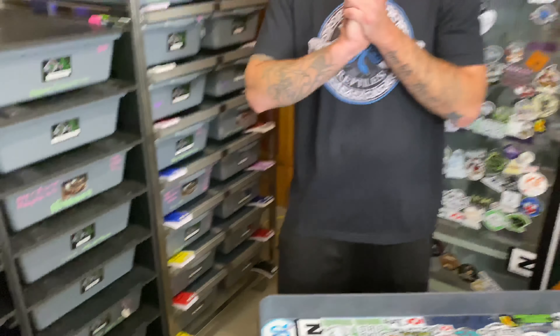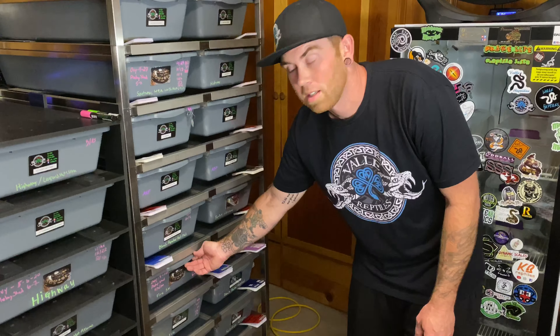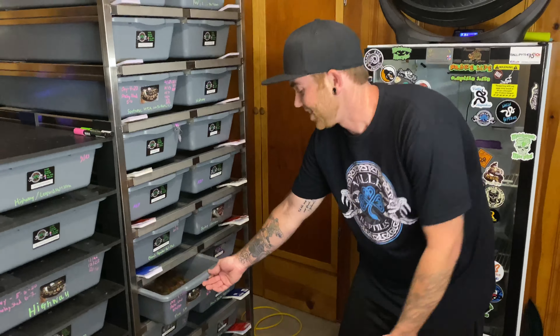I am so excited for this clutch. It is day 39, so she is 9 days past due, but not really. Let's check her out — she is a pastel scaleless head. What are you hoping to get from this? The firefly scaleless. Nice. You know I'm going to need one of those scaleless.